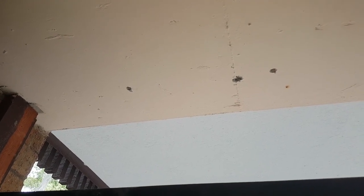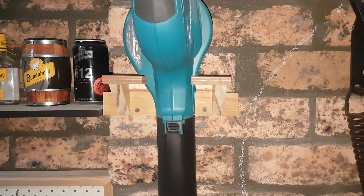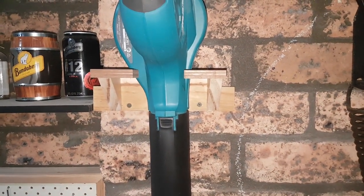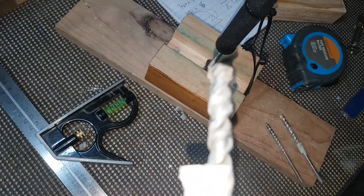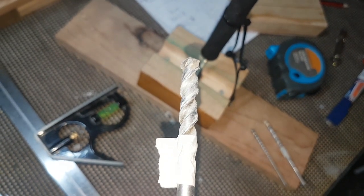Holy crap, drilling vertical concrete is hard. I've done my fair share of drilling masonry but it's always been brick. I knew the concrete would be tougher, I just didn't understand how much tougher. It's probably pushing my handheld hammer drill to its limit, and this is the big 10 millimeter bit that I need for my dyna bolts. I've probably spent half an hour drilling those two holes and I'm just starting on the pilots.